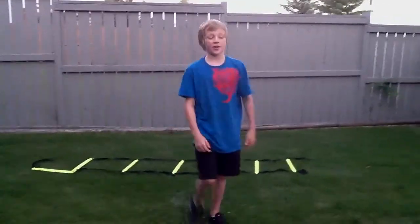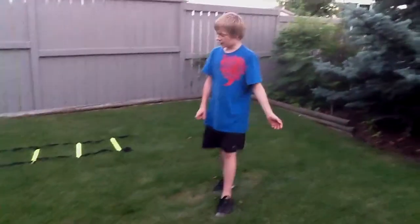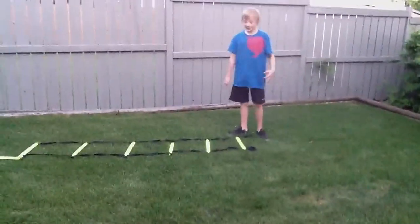Hey YouTube, The Hockey Gurus here. Today I'm going to be teaching you — this is part one of how to train for quickness.